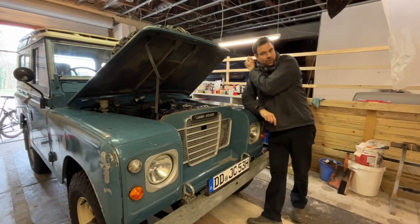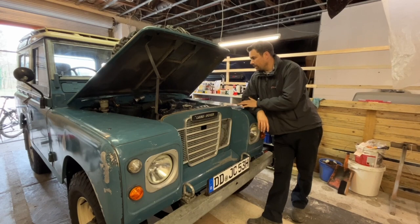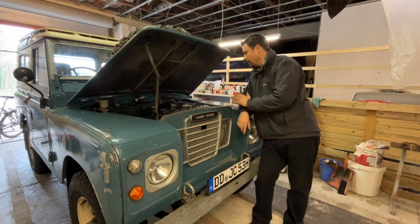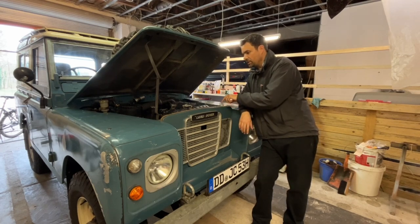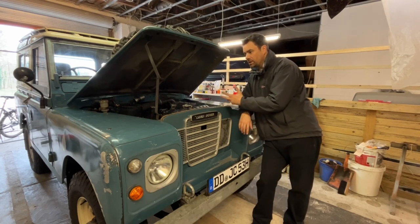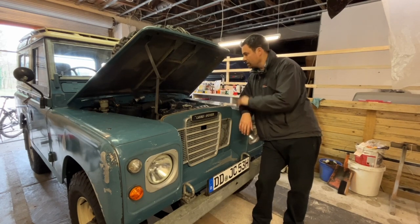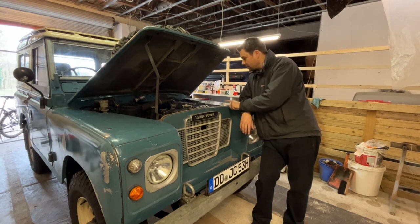Okay guys, so a little bit of an update on the Land Rover. I haven't been doing much with this over the past few weeks because I've been concentrating on the Porsche, and it also needs the TIF inspection, which is the equivalent to an MOT. The difference is, over in Germany it happens every two years rather than once a year. It ran out at the end of last year, so it's been off the road for a while.